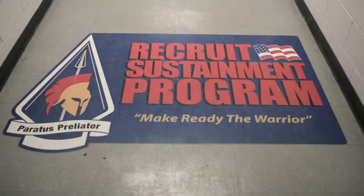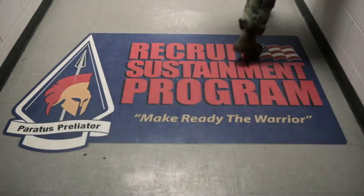One of the things that separates the National Guard from other branches is the Recruit Sustainment Program, or RSP. RSP is a one weekend a month drill that new recruits come to, and they train on basic rifle marksmanship skills.